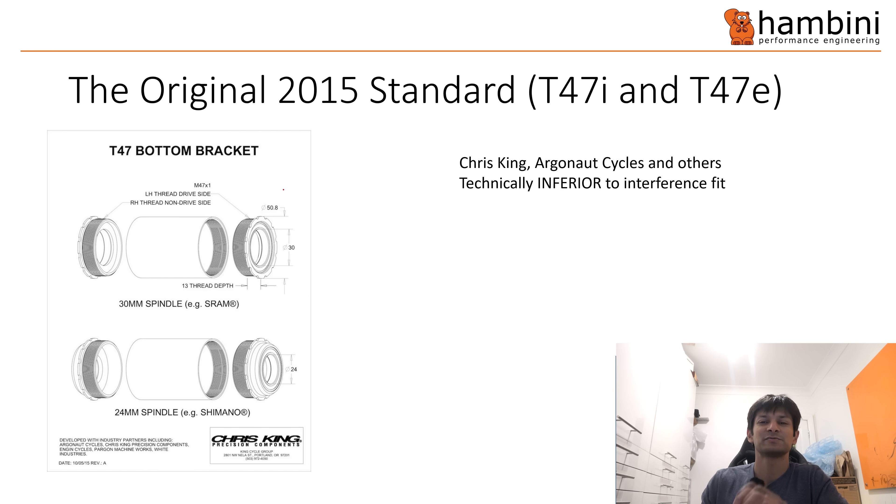A bit of background: this standard was developed by Chris King, Argonaut Cycles, and a few others. Their original drawing and original incarnation was around 2015, and it's taken the best part of seven or eight years for that to go live and widespread now. It is technically inferior to interference fit because you have a tolerance stack-up — a threaded connection is never as accurate as a machined interface that a bearing goes directly into. So if you have the choice, a well machined interface is better. The key problem is bike manufacturers have never been able to do that.